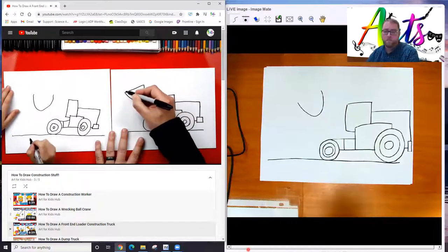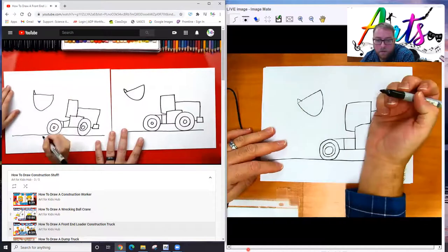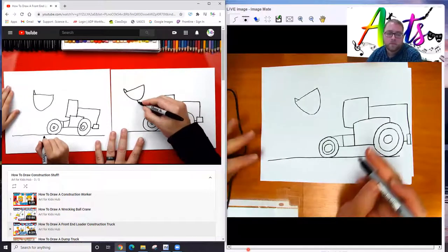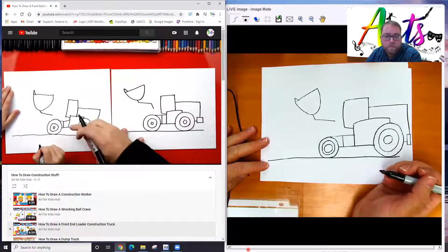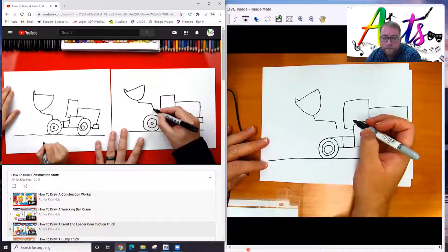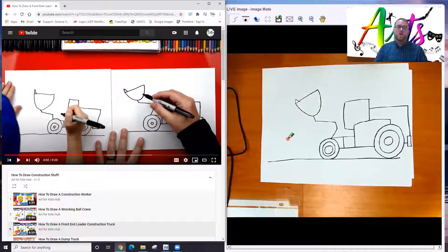We're going to draw a line that comes across and connects the top. Then it's got little teeth on the front — draw an upside down V or an A shape. That's the part that digs into the ground and gets the dirt. Now let's draw the arm connecting it to the truck: one little line down, then another line that comes across, then a little line that comes down. You can actually just connect it right into the wheel if you want.